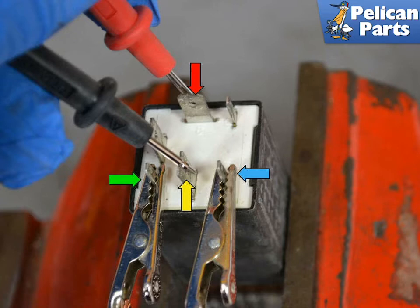Now connect the positive side of the power supply to Terminal 86 (blue arrow) first, and then the negative side to Terminal 85 (green arrow). Because of the diode in the circuit, if you install them the other way, electricity will not flow and the relay will not pick up. Place the probes on Terminal 30 (yellow arrow) and Terminal 87 (red arrow). The resistance should be close to zero again.